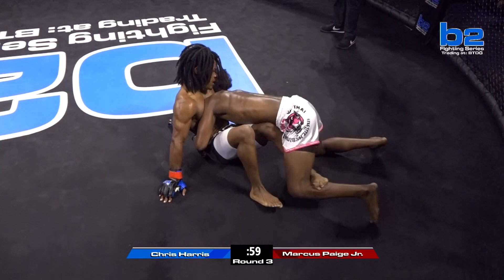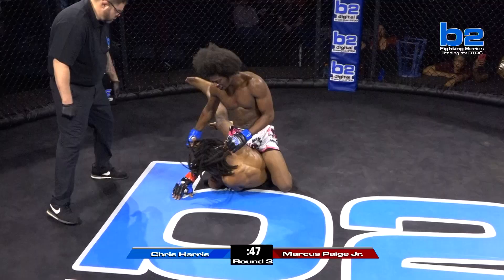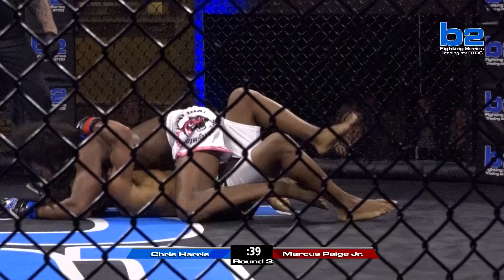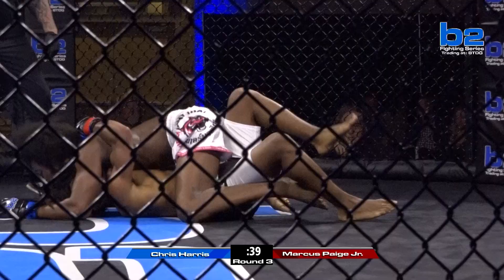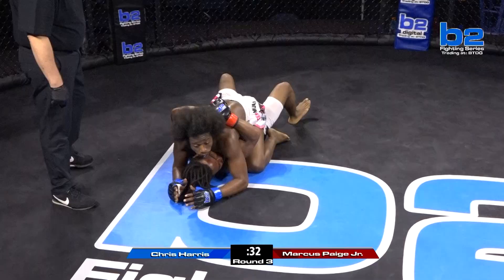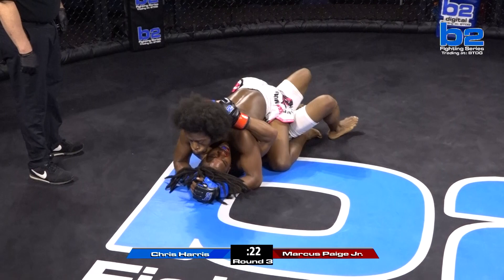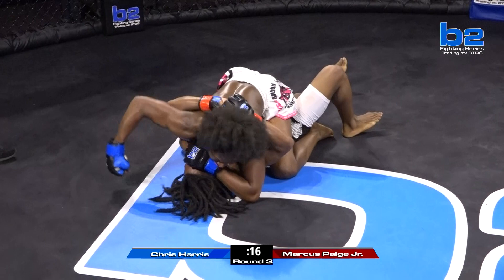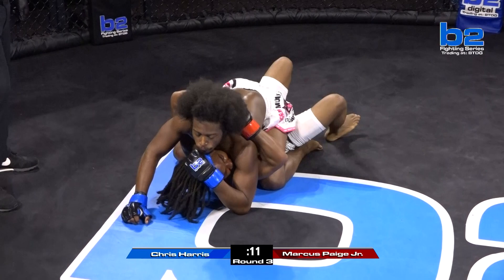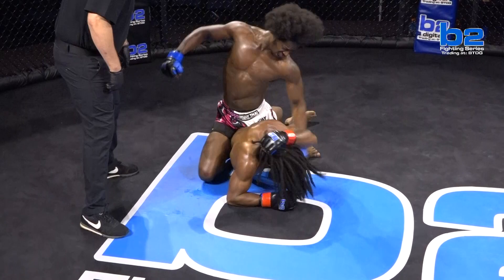One minute remaining. Chris Harris on top, potentially cruised to a decision victory here. Full mount. Is he going to accept a decision, or does he want to finish? He's trying to finish. Marcus gives up his back — he'll turn back in. Watch the back of the head. Rob Mooney — one of the best in the game. He sees everything. We also have Rob Mooney and Bobby Weinbacher as referees tonight, two of the best we could possibly get. Chris Harris in full mount with 30 seconds remaining. Marcus needs to try something — he can't just let this round eke out. Ten seconds remaining. Chris Harris postures up and throws good shots, putting a stamp on the end of the third round.